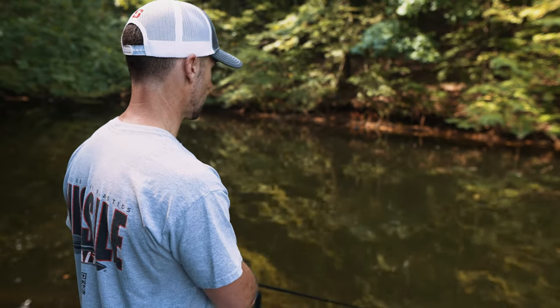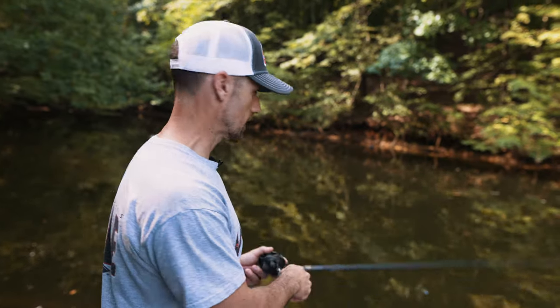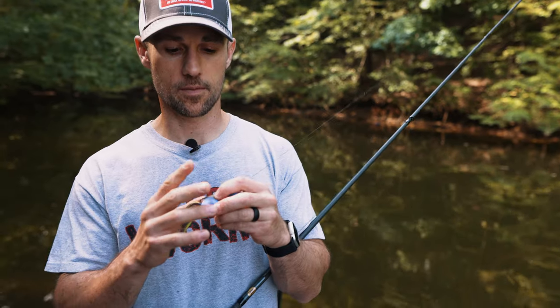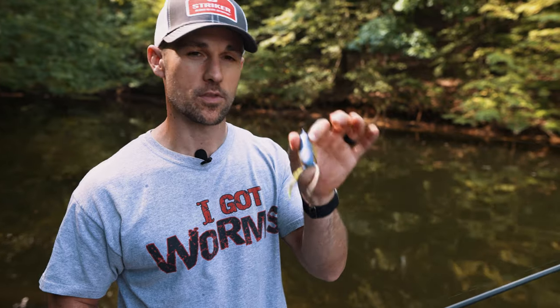When they hit it, reel down all your slack and crack them as hard as you can. This is basically the only technique where I hit them as hard as I can. That frog has got big hooks and big barbs — if you can get those Gamakatsu hooks penetrated far enough to get past those barbs, that fish ain't coming off. You can take a break, eat a sandwich, start reeling again, and he's still going to be on there. Those barbs are stout.